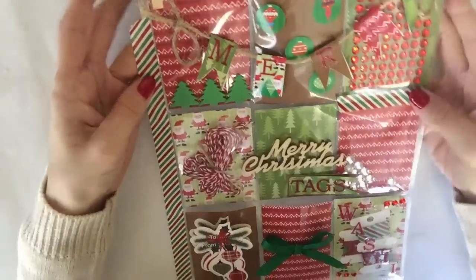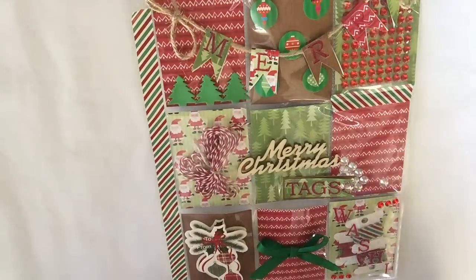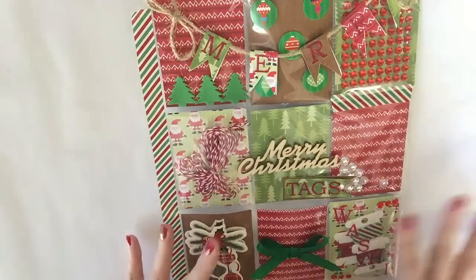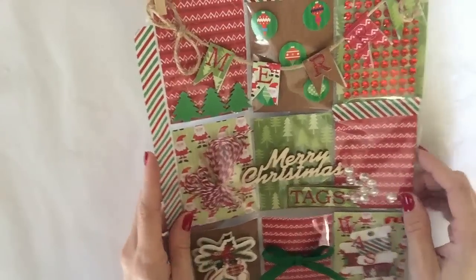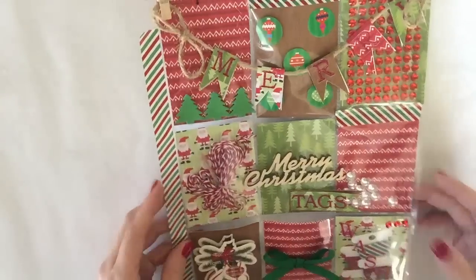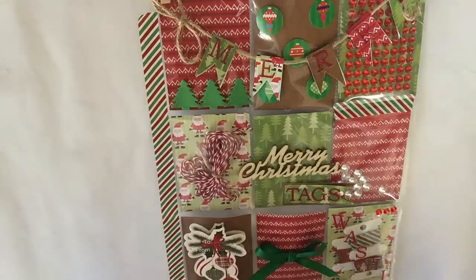And that is it — this is my very first pocket letter! I'm so excited to send this back to her. I have another one to do as well since another subscriber sent me a pocket letter, so I'll be making one for her and sending it back. I won't mention any names since I want it to be a surprise, but I thought I'd share my very first pocket letter with you guys. Thanks for watching, bye!